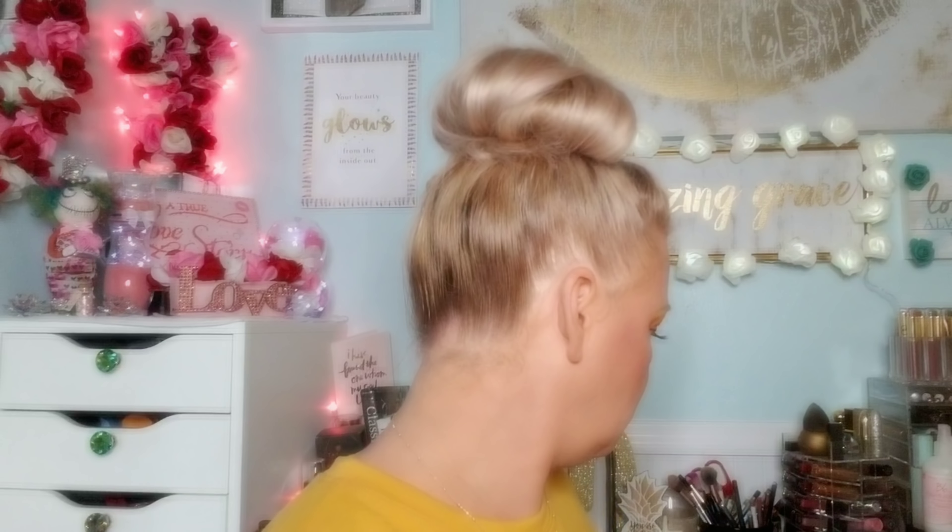I went ahead and bronzed my face and did my contour. Now I am going to use my Laura Mercier Translucent Deep first — going right around the edges of my face and where I contoured. Then I'm going to go into the Translucent Glow. I'll look and see if it's light or regular and put it in the description. I take this all the way under my eyes and basically put this everywhere. I just love how it gives you that glow — you don't look oily, but everything looks moisturized and healthy.